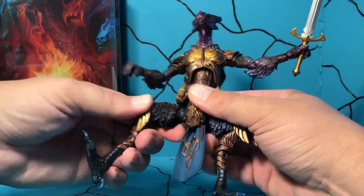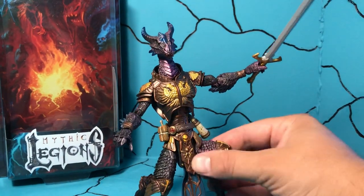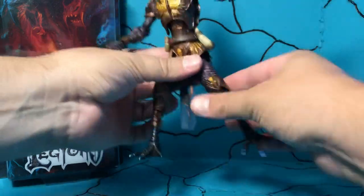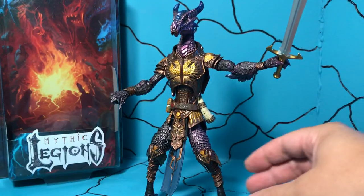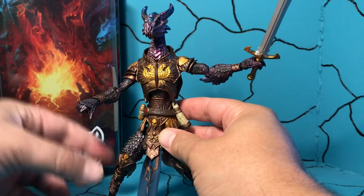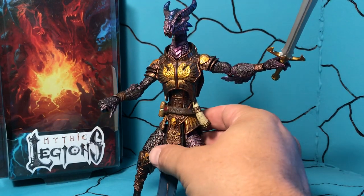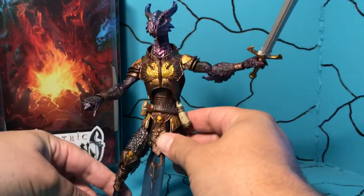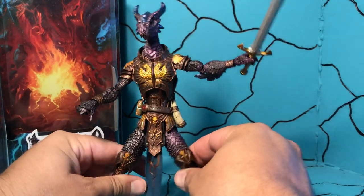His legs — ball joint — and hinge out. So you can either have him in a squatting pose, kind of a warrior stance like I had him set up at the beginning, or you can straighten it out. And he's got a hinge at his talons down here, or his feet. The only thing I would have liked to see different is kind of a less metallic sheen on his scales or feathers, whatever you want to call those. A nice base color would have been nice for the scales or feathers.